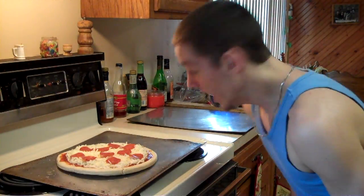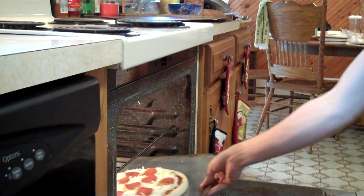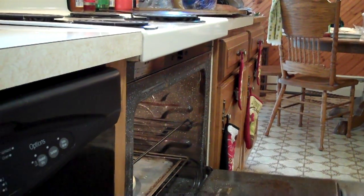Next, you take the pizza, stick it in! Oh, yeah! Next, you have to wait for the pizza — done cooking! Cooking, or baking, whatever to which you're eating — you prefer — for 10 to 12 minutes!